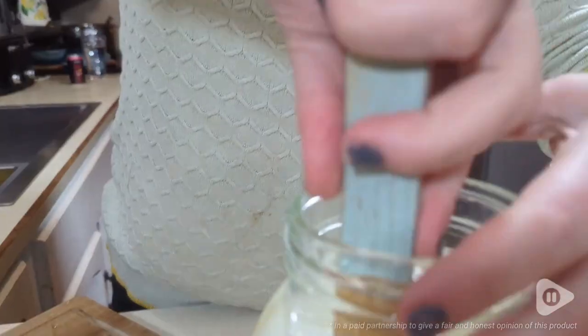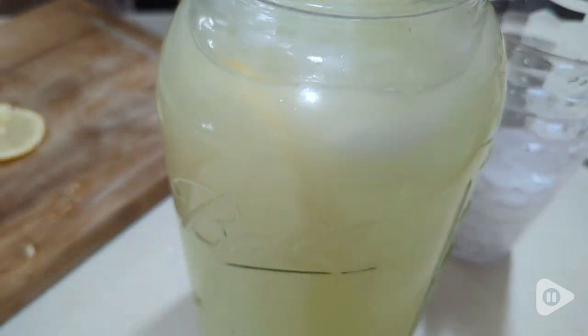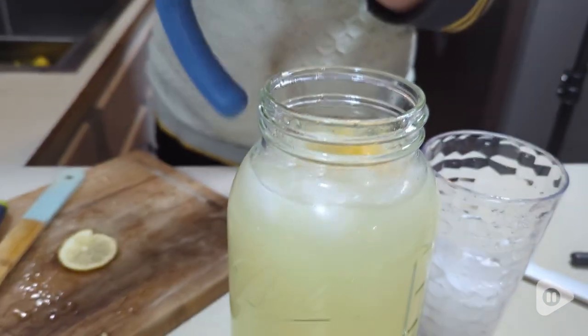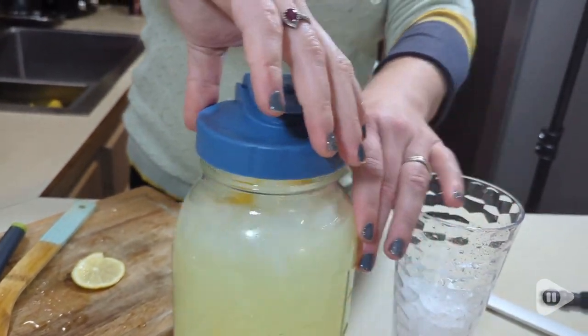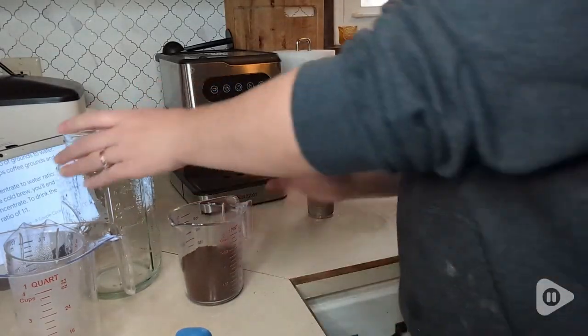Hi, it's Hannah with WTI. Are you looking for a new pitcher? This one by LiveBay is so fun. It is a large ball jar and of course it comes with the top to make it into a pitcher. It's really nice because it comes with a metal mesh so you can make your own iced coffee at home.